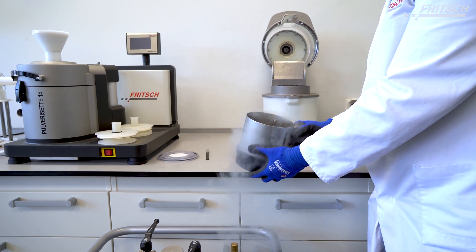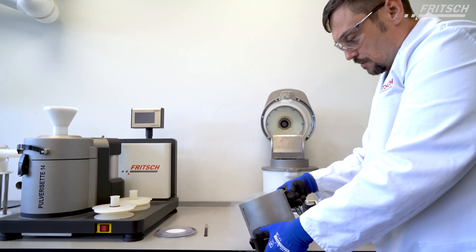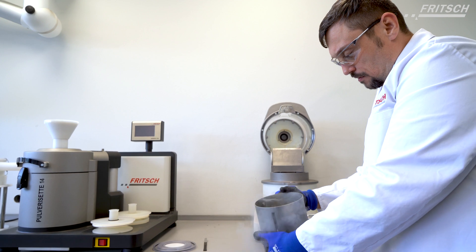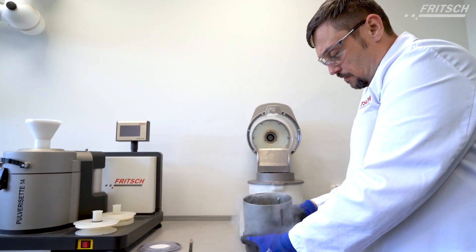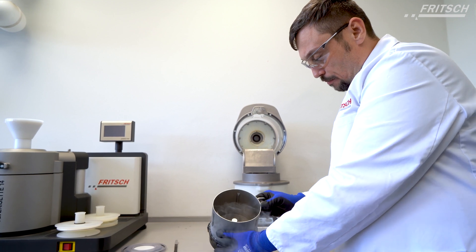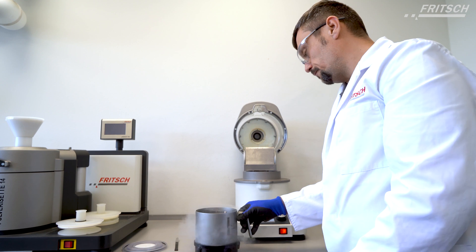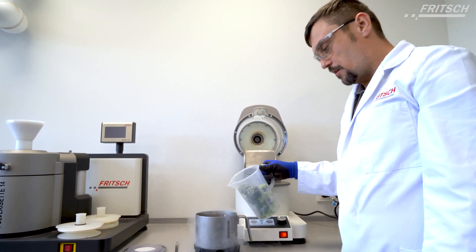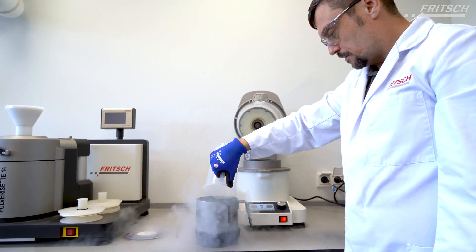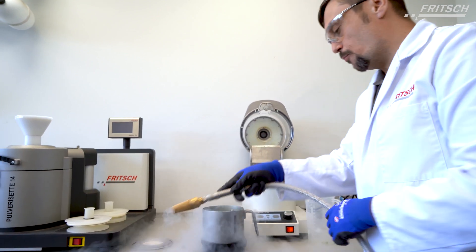This procedure is for pre-cooling the whole bowl to avoid letting the sample freeze on the bottom. Now we can add the sample inside and flood it again with more liquid nitrogen.